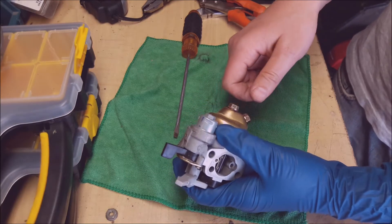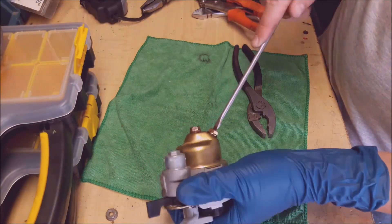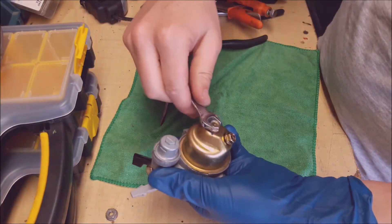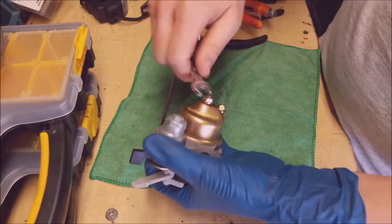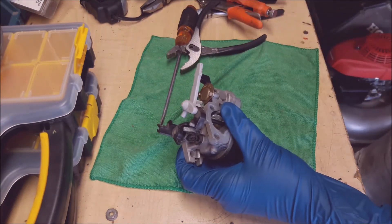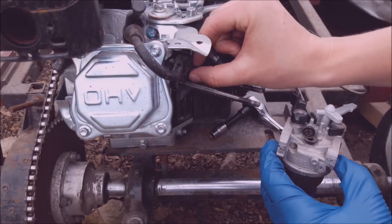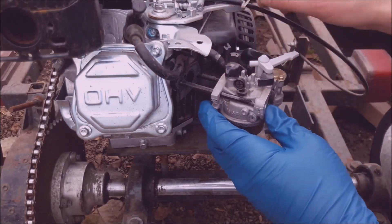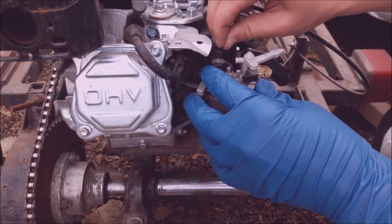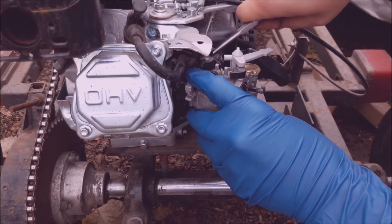If your engine is set up so you can get in there and unscrew the jet without removing the entire carburetor, by all means keep the carburetor on and just remove and clean the jet. But typically it's a hard place to get to, so since there are only a couple of extra steps to remove the whole carburetor, I usually take it all the way off. Make sure the gaskets are in place as you're putting it back together, throw the linkages and gas line back on, and put it back together how you took it off — and you'll be ready to go.